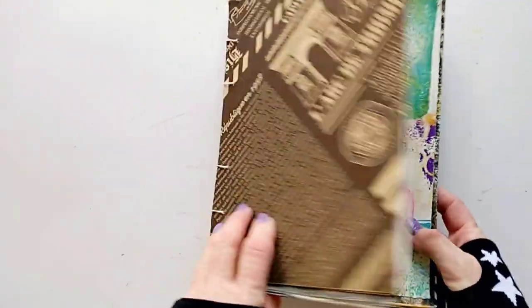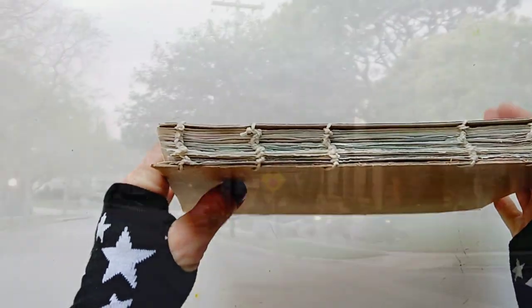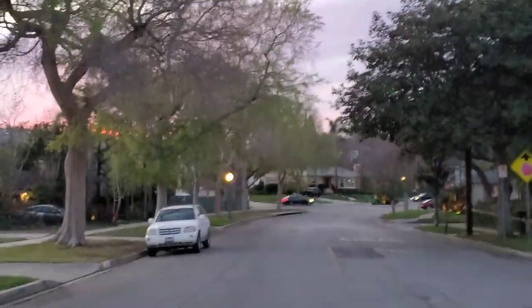And now, after a fun gel printing session, I'm going on my evening walk. I'll see you in the next video.